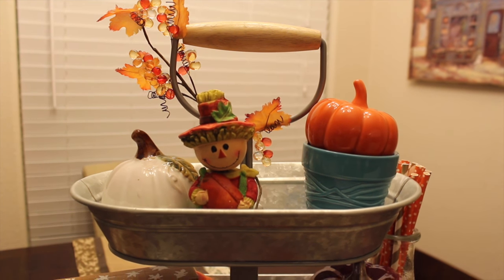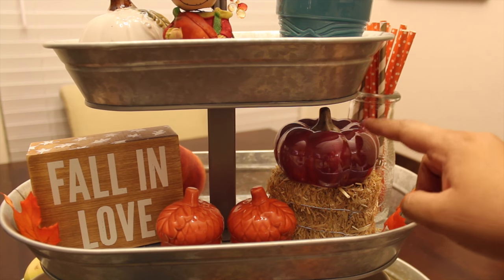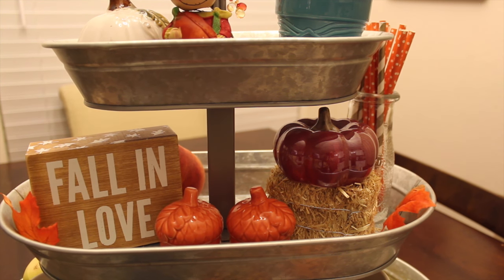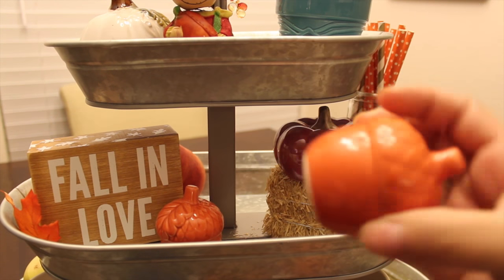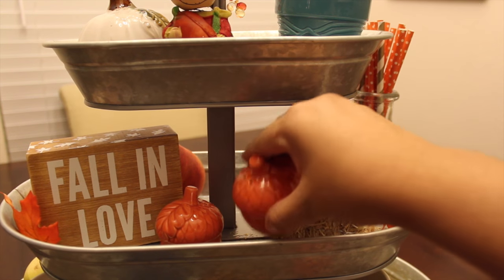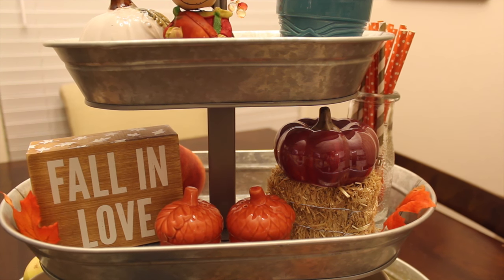Let's move on to the second tier. This pumpkin is from Hobby Lobby and I purchased it last year — they do still have that available. Then this little straw bale, I got that from Dollar Tree this year. These little salt and pepper shakers are from Dollar Tree as well — they're little acorns and they're just orange. I really like those from Dollar Tree and these are a recent purchase.